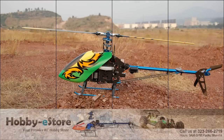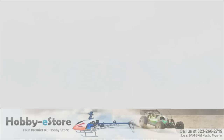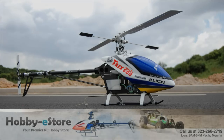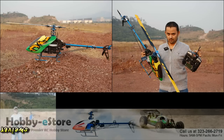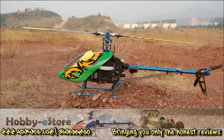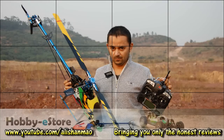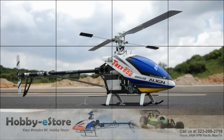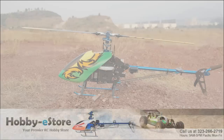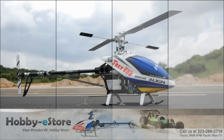The second type of ARF helicopter comes 85% to 100% built, including motor, ESC, and servos — some even include gyros. All you need is your own radio; you install the receiver, configure it, program the cyclic, program the swash plate, program the throttle and pitch curves, and start flying. This kind of helicopter also comes with its own batteries.